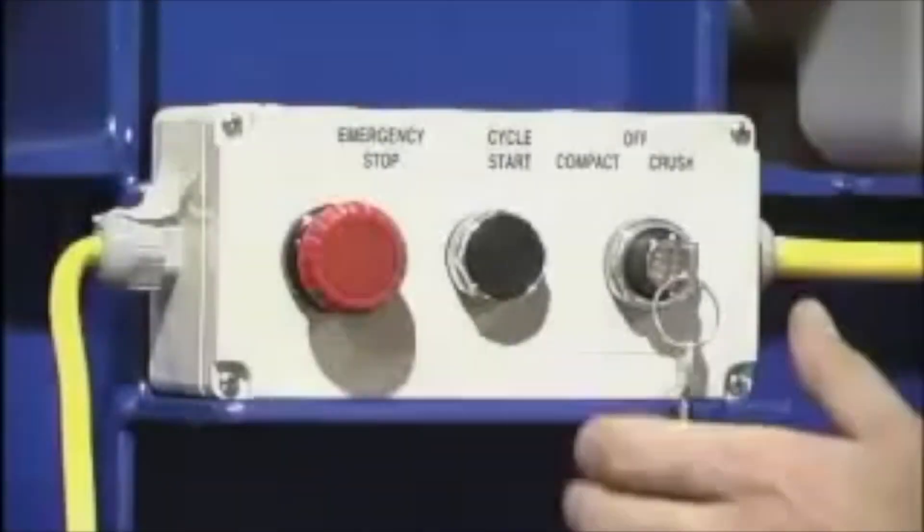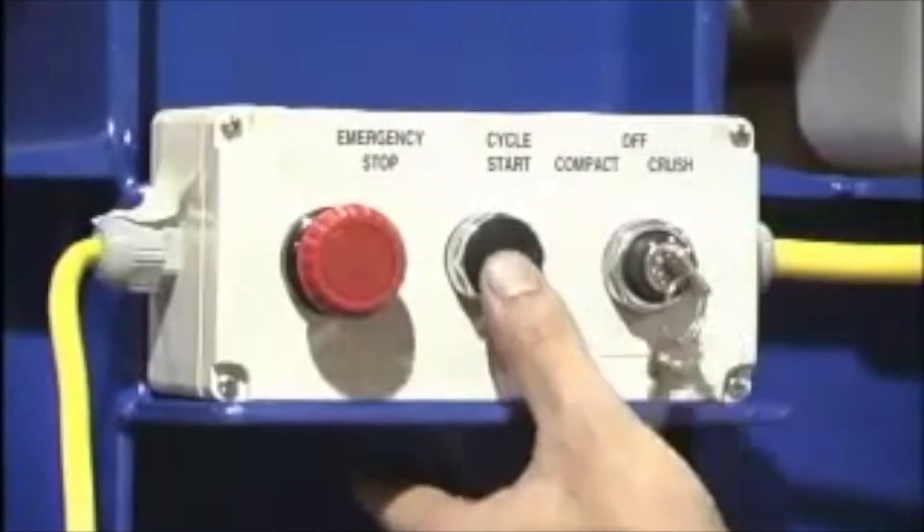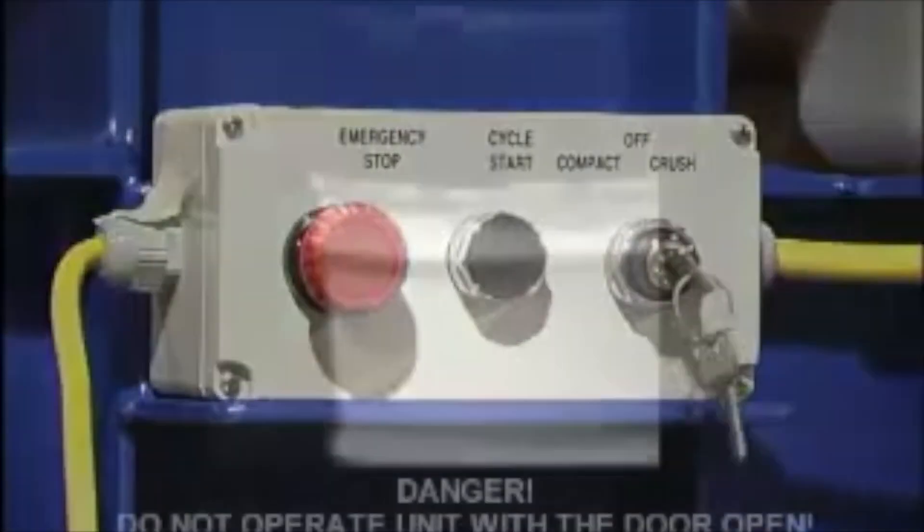Introducing the Hydraulic Drum Crusher Compactor — it's two pieces of equipment in one. Utilize the compacting feature to compact the contents of the 55-gallon drum, allowing you to store more in each drum and in turn minimizing the amount of storage space you require.